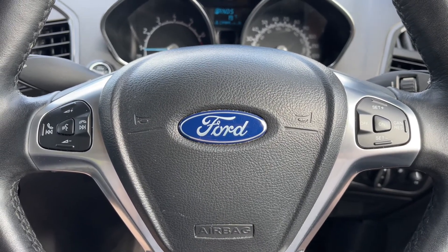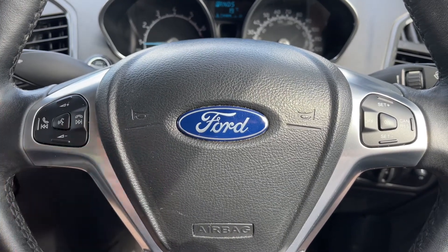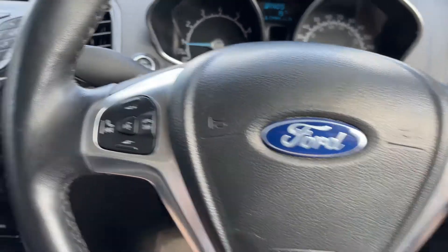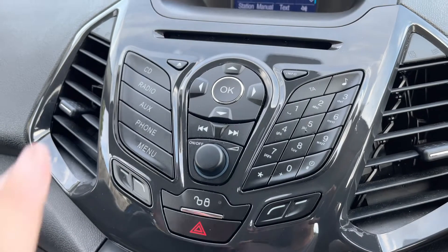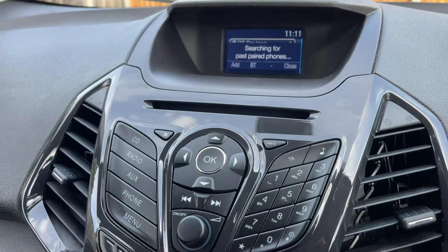On the steering wheel, we have cruise control on the right hand side, and stereo and phone controls on the left hand side, including voice activation for the phone. Pairing the phone is done by hitting the phone button in the center and then following the instructions that come up on the screen.